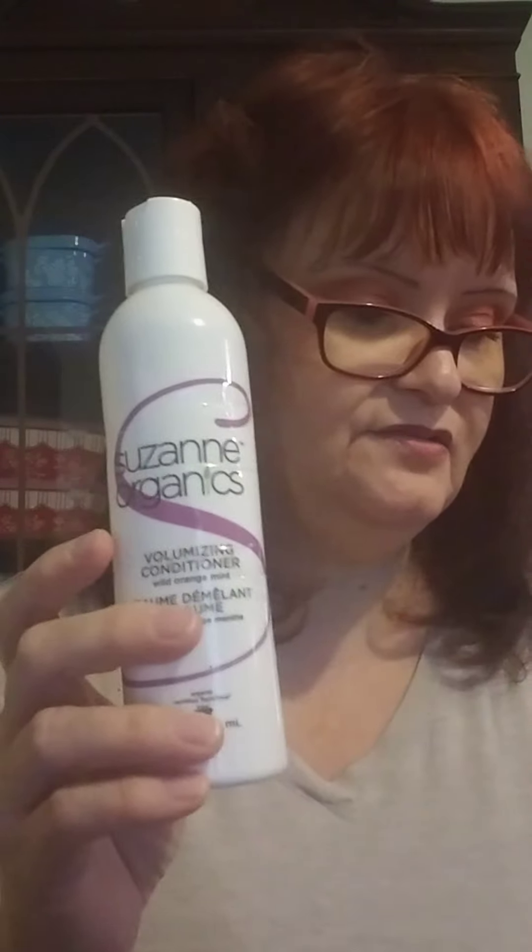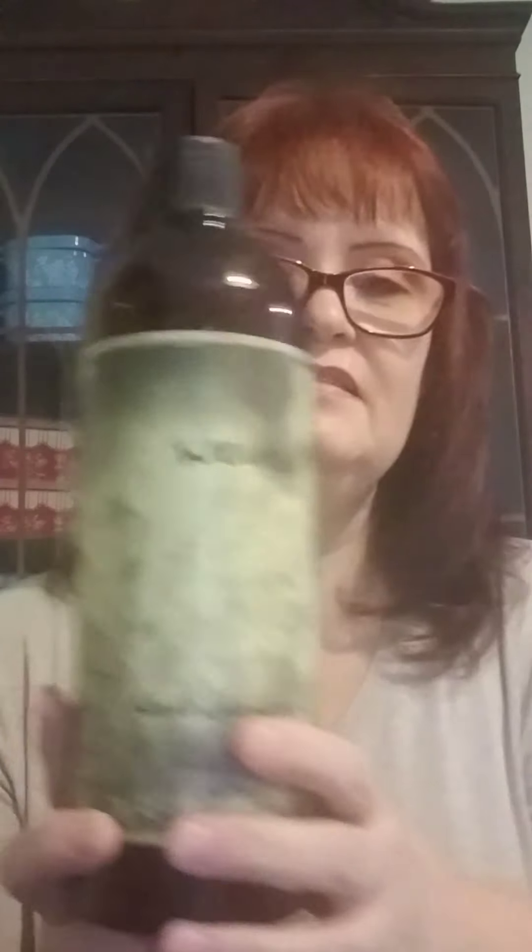I got this as a sample with my 200 subscriber giveaway order from Beautylish — it's R and Company Death Valley Dry Shampoo. I will try this because I do like dry shampoos. Another dry shampoo I use is Pure Grace Dry Shampoo from Philosophy — it smells really good. They also have a Fresh Cream Dry Shampoo, also from Philosophy. When I'm using my shampoo bar, I always use the Suzanne Organics Volumizing Conditioner Wild Orange Mint as my conditioner. When I'm using one of my WENs, I don't have to use anything else — just put it in my hand, all over my hair, and leave it.